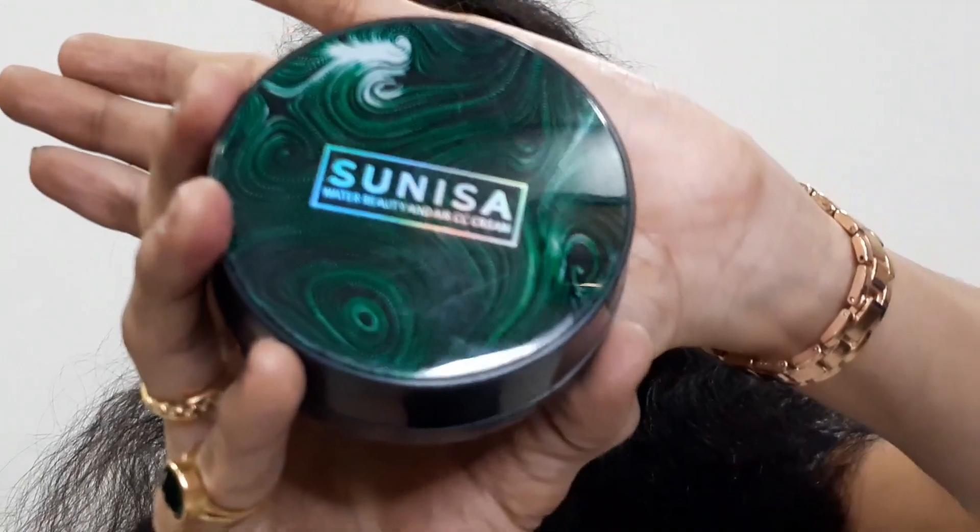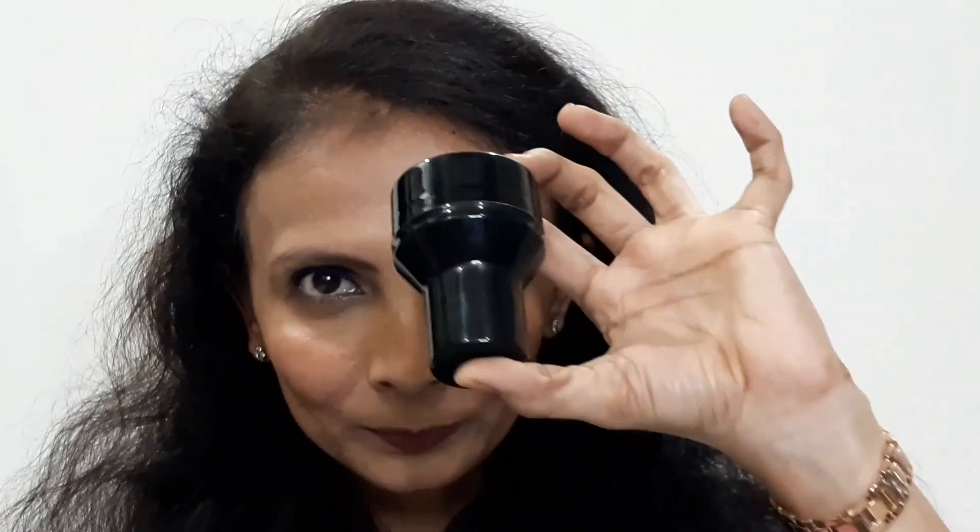When you open the box you get two things: the original BB/CC cream in a 20 gram packaging, and a beauty blender. I'll show you the beauty blender in the demo part. For now, I'll swatch it on my hand, then I'll show you the waterproof test, the tissue test, and the mobile transfer test.